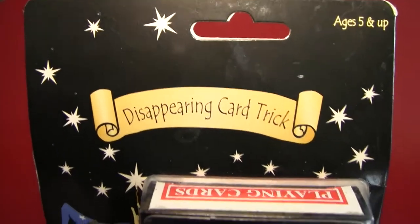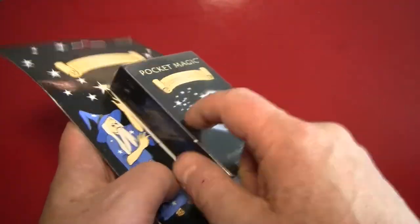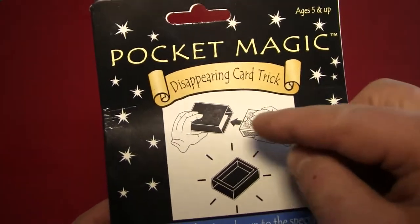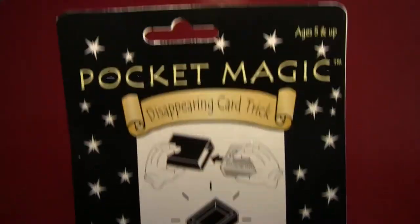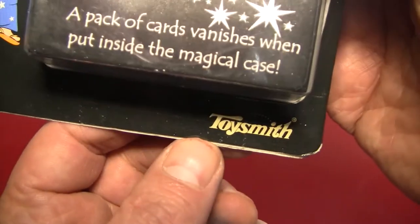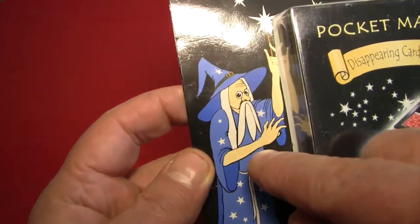Not only will a card disappear, apparently an entire deck of cards is going to disappear into this trick. At least that's what it shows over here. You put a deck of cards in, it disappears — that's what it tells you. It's a pretty simple trick. It's pocket magic, and it's from our good friends at Toysmith. And that, of course, is the old Toysmith himself.